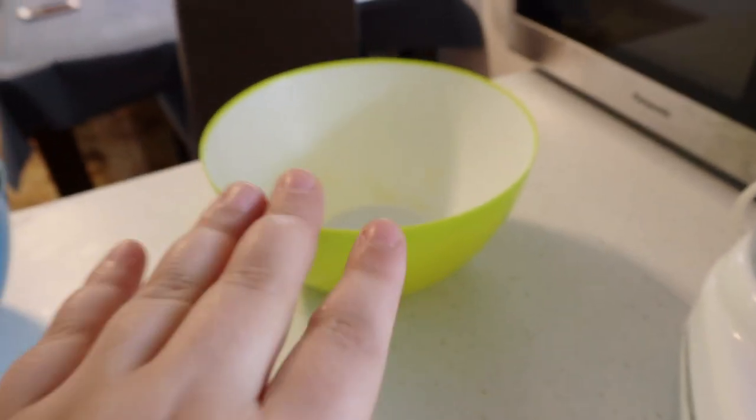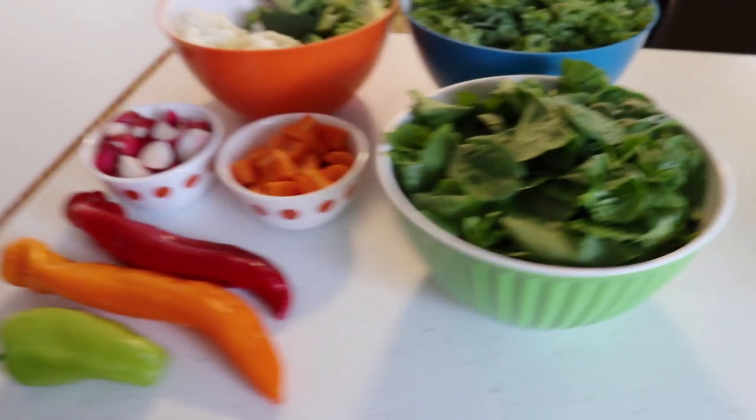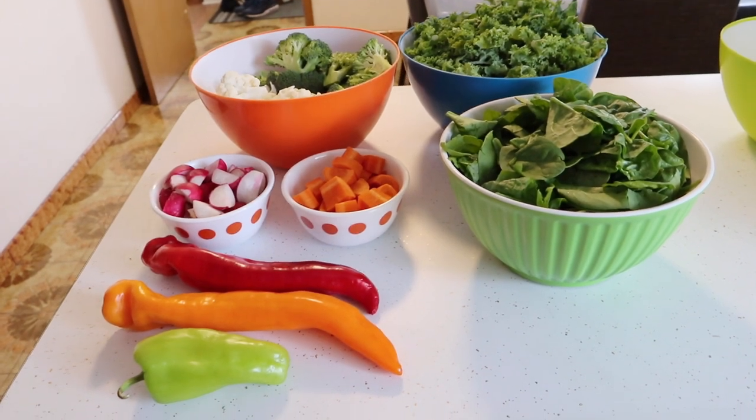So I'm going to put them in my blender and then put them all in here. I'll show you guys how the process looks like for me.